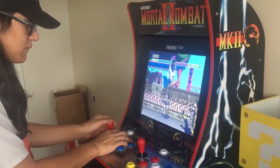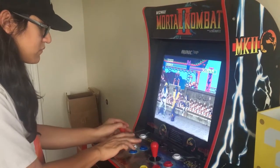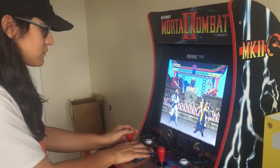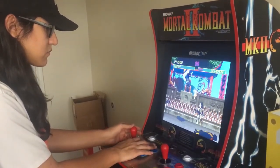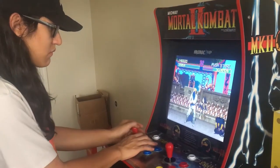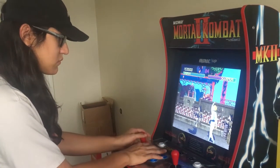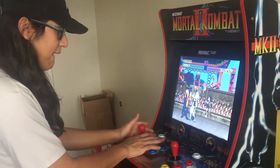Majority of the buttons feel really good. I really like that they put a protector on top of the control panel so the artwork doesn't wear off when there's a lot of moisture or sweaty hands. Since this isn't running on original hardware, it runs on emulation, and for the most part it's pretty damn good. Comparing it to the Mortal Kombat Arcade Collection on PS3 and Xbox 360, this actually does a slightly better emulation job. I love the way Mortal Kombat 1 sounds in this cabinet — it just sounds so authentic.